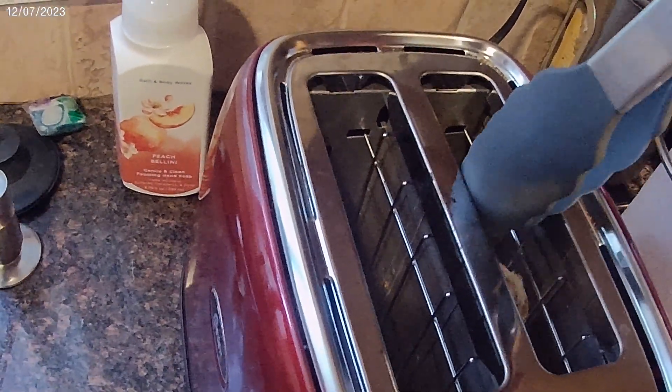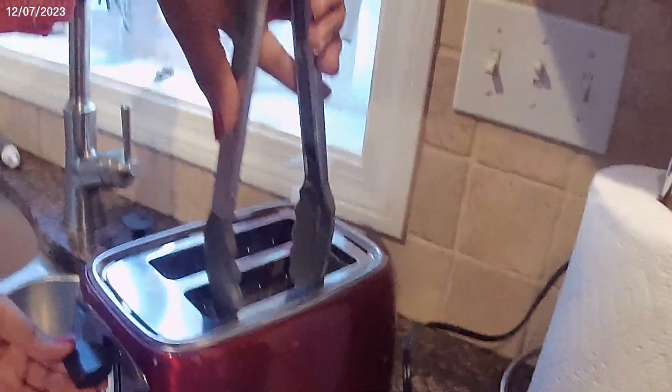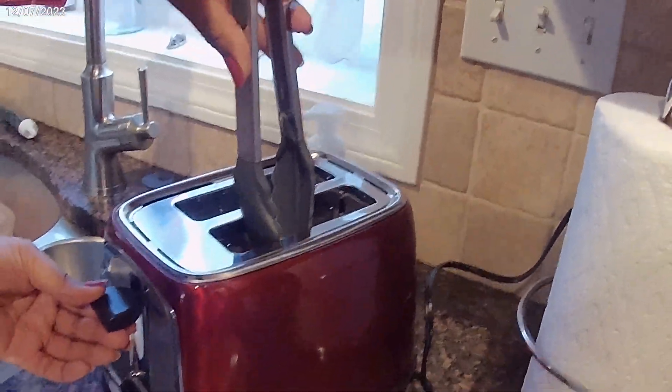We're going to... since it's a toaster, we don't want to put anything metal in there to get things out of the toaster. So let's see what we got.